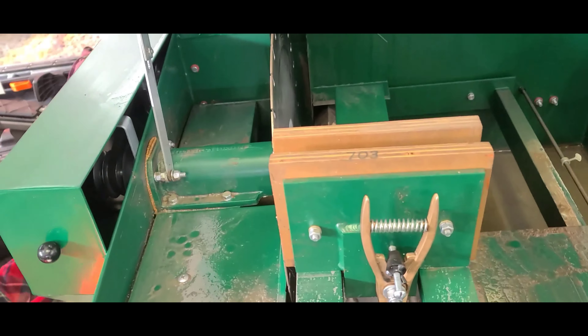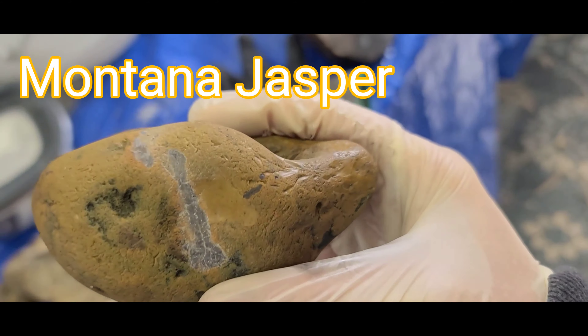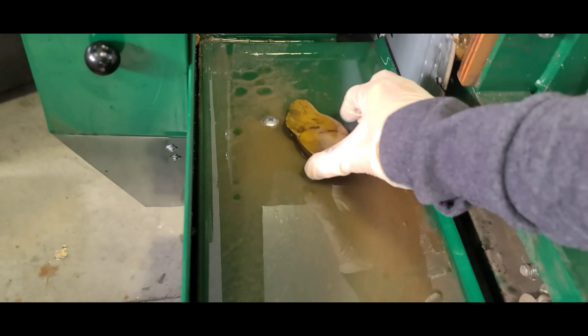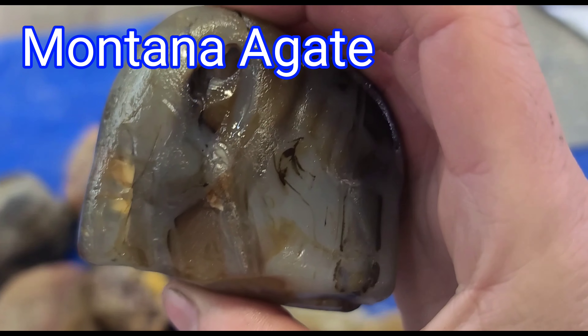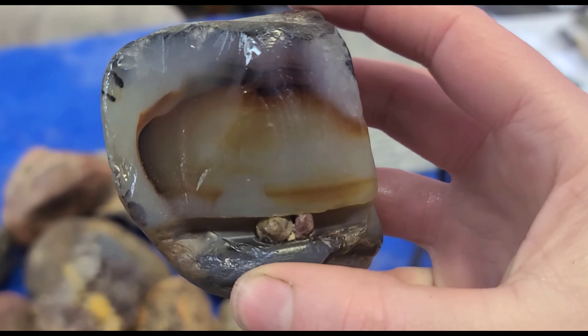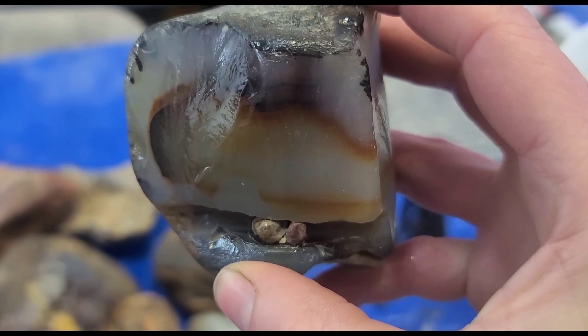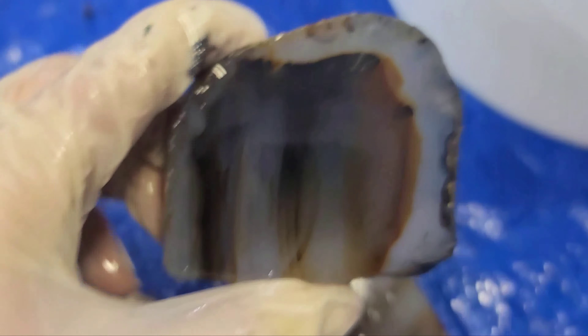Hello everyone, this is Montana Rock Mom. I have a date with Drogon today — we're gonna slice some rocks! Starting off easy, I'm going to slice this Jasper. Let's take a look — a Montana agate. I'm gonna cut straight down the face of this because look at the pattern in there. This is gonna be a beauty. What a nice quality slice of the agate!